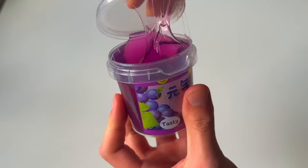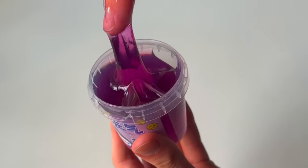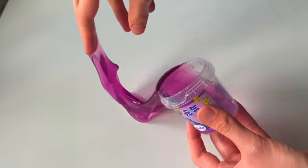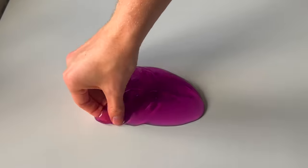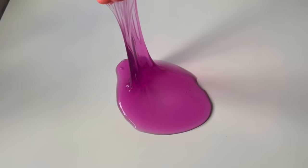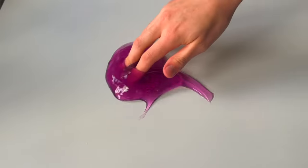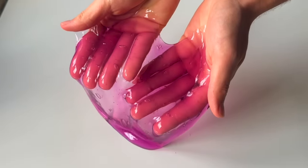I decided to open the berry, kind of purple one first. You can see it was definitely an interesting texture — it was definitely slimy, that's for sure. But the more I played with this, the more I actually liked it. I think it's a water slime, basically a slime that's meant to feel like water but also feel like slime at the same time. I think they definitely achieved that, but it was also a little bit sticky. It was honestly super satisfying to play with and so mesmerizing to watch.